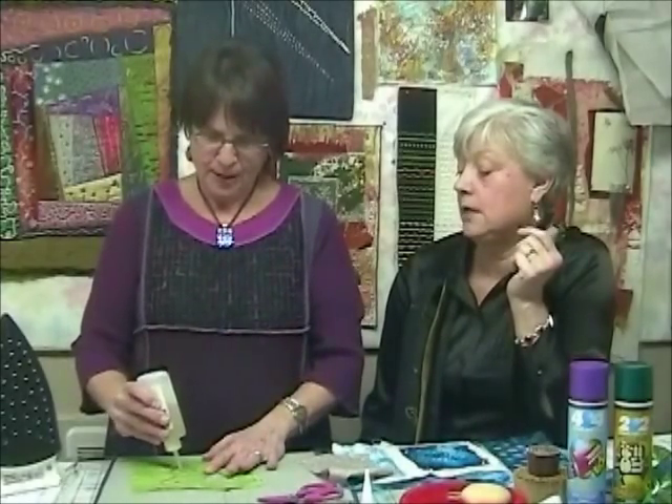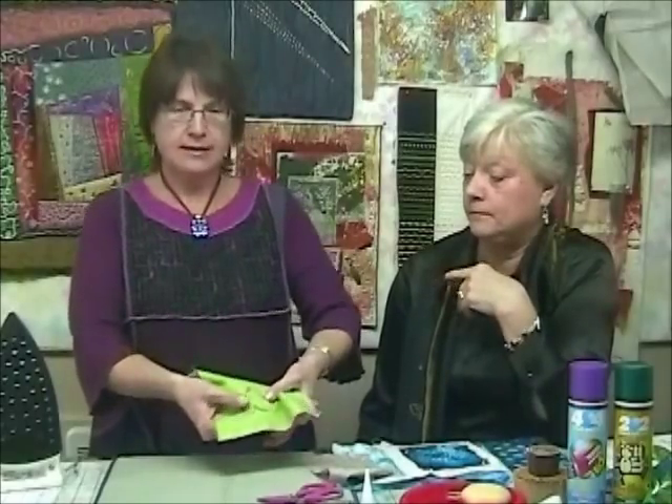You want to let this dry. You can use a hairdryer or heat gun to dry it a little bit, but you want to be careful — have it on low heat. You don't want to overdo it. It really does better if you let it air dry. I know we're always in a hurry, but air drying does end up with a better product.